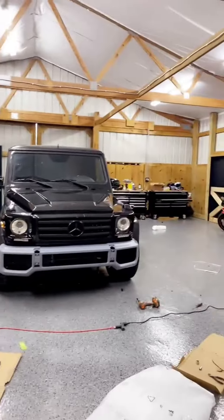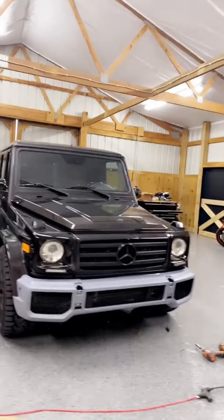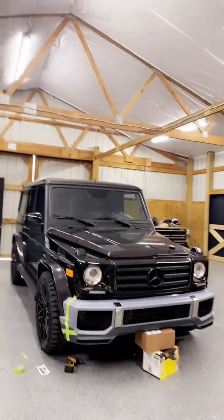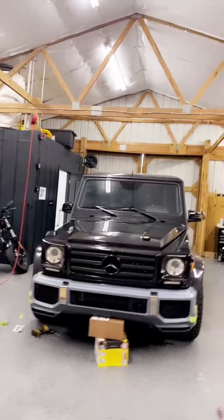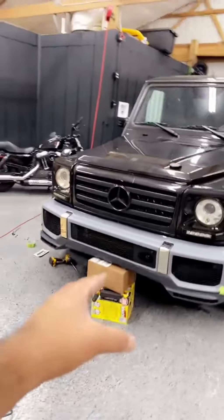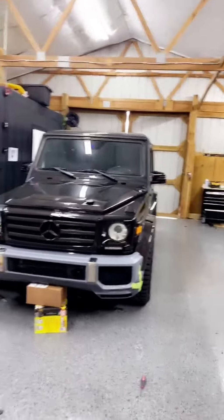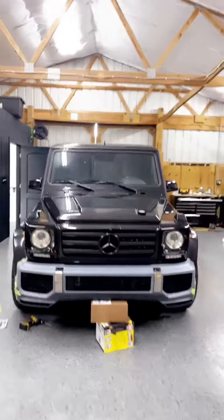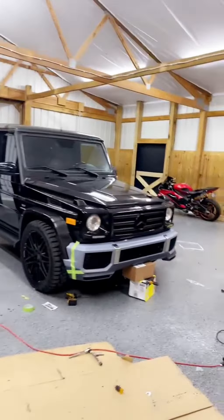Now all we gotta do is do the bottom valence, which will have LED lights on the bottom, and mount everything, get this thing prepped up for paint - just change the whole entire bottom splitter. It's all mocked up. I'm just by myself here holding this - a screwdriver holding that bumper level, tape on both sides to hold it so we can get the fitment all good.